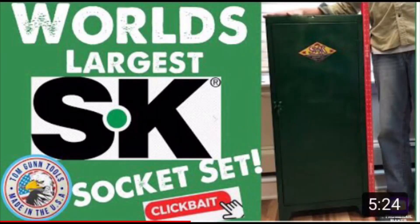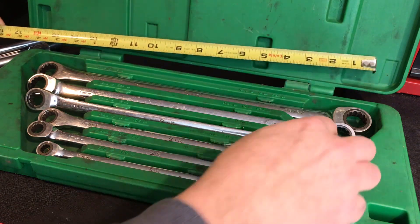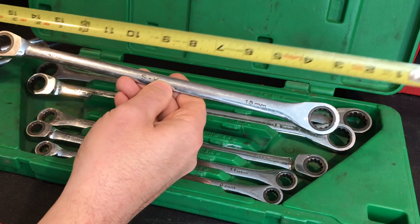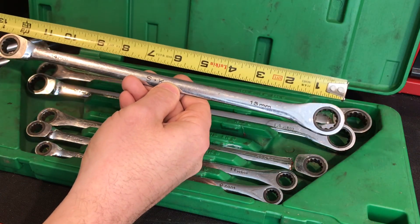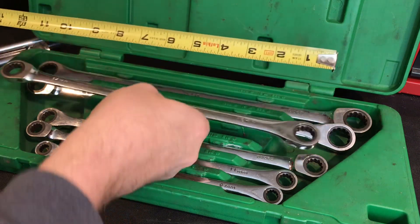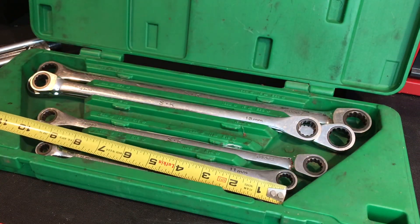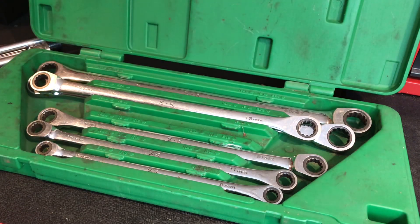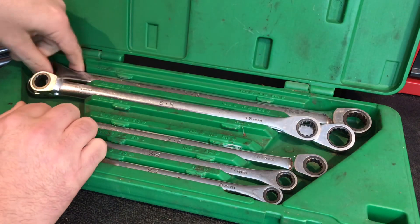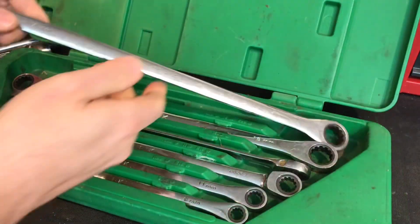Look at the length of these. These are double box end ratcheting wrenches. Look at the length of this — this is a 14 and a 15, measures over 12 inches. The smallest wrenches in here are about nine inches and the largest ones are about 16. As you can see, this set goes from 8 millimeter up to 19. They go up to 19 — these are really nice.